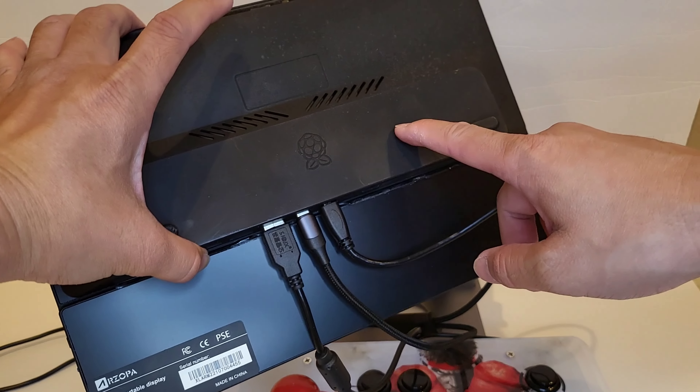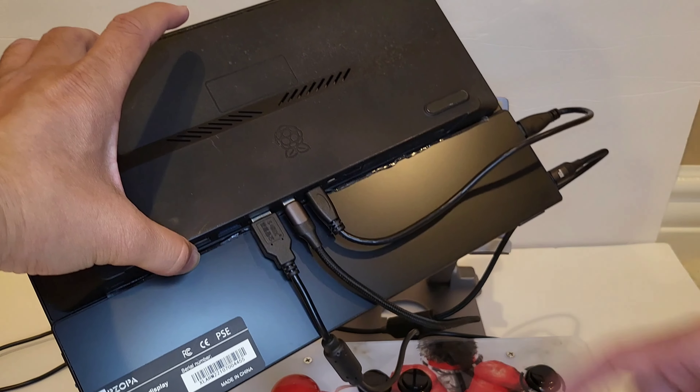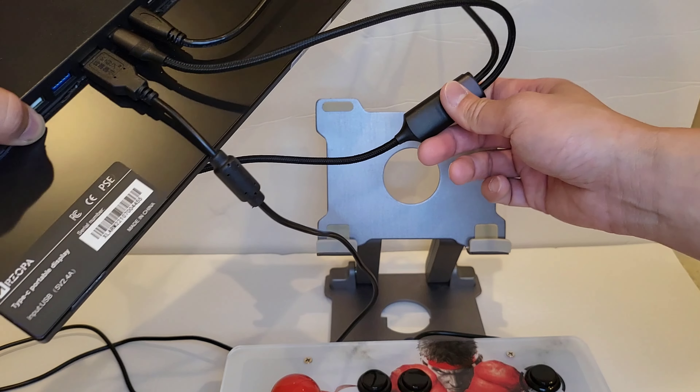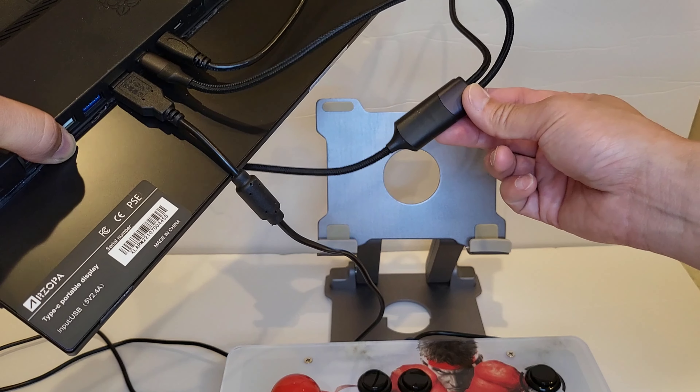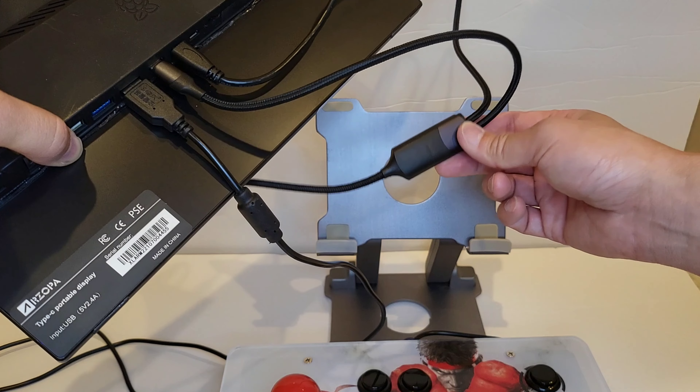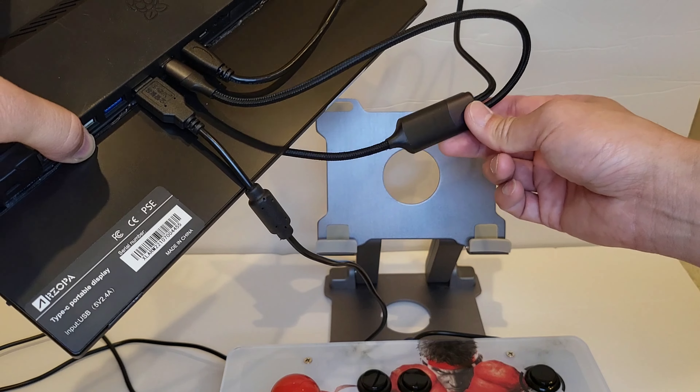From the Pi it goes into here, and then one power line to power the monitor. I got this cable — it's a USB-C Y-splitter that splits the power. It's USB-C on all sides, so it powers the monitor and powers the Raspberry Pi 400.